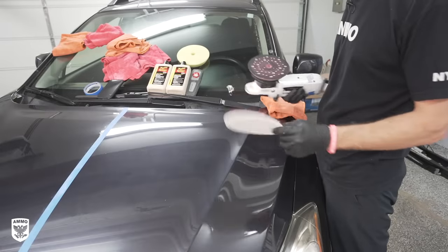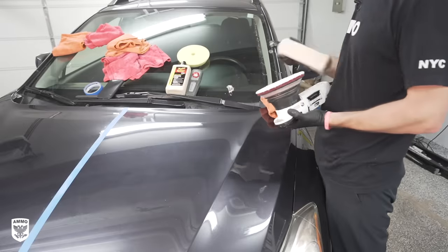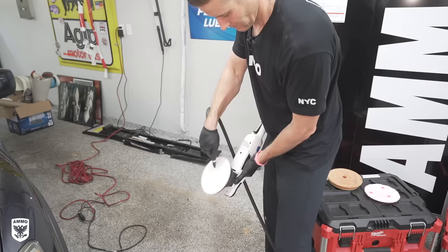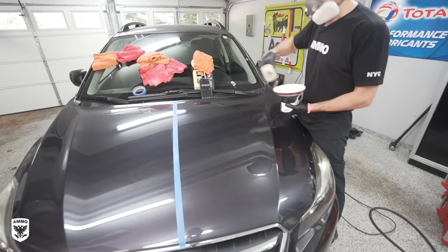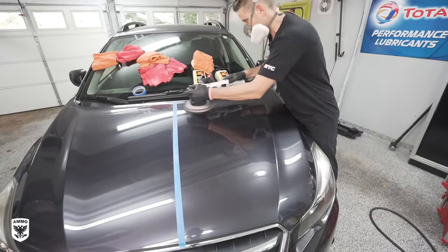For test number two, I use the traditional large-throw DA with a microfiber cutting pad. Prime the pad first by hand, then blow out the excess with compressed air or wipe with a microfiber towel. Next, add three dots of compound on speed three-and-a-half to four. With the timer running, I worked a two-by-two section in my normal fashion.